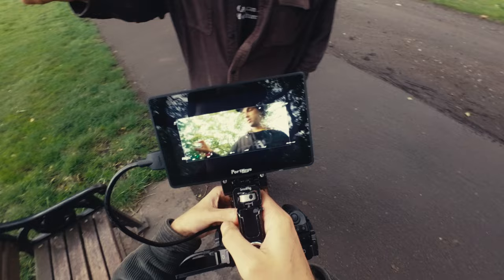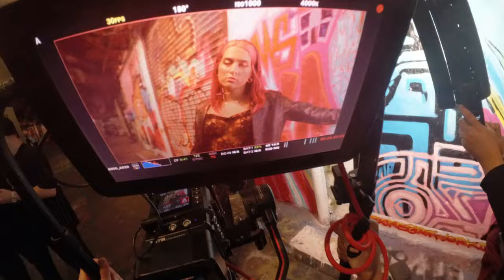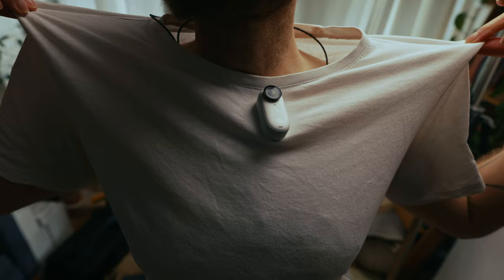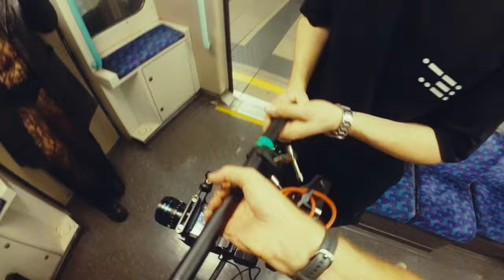Whether you're a YouTuber, a content creator, or anyone interested in getting POV shots or behind-the-scenes content without having to rig something a little bit more substantial — I think this is a really great, hassle-free solution. It does look a little bit silly when you wear it, but you can literally clip it onto your cap or pin it to your clothing and just get on with what you're doing without worrying about it. It just doesn't split your attention or pull you away from what you're doing.